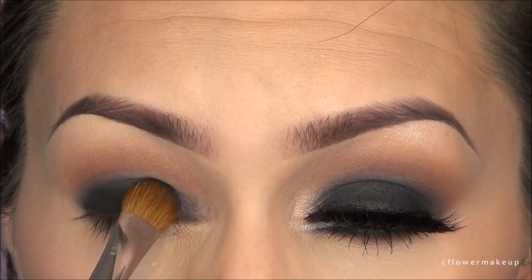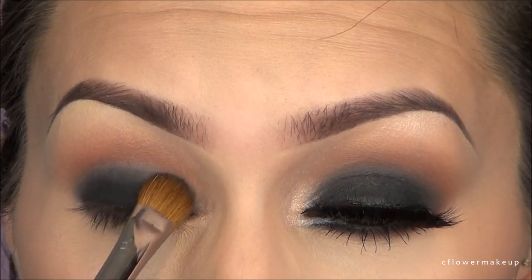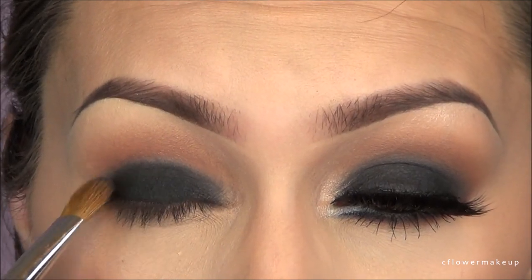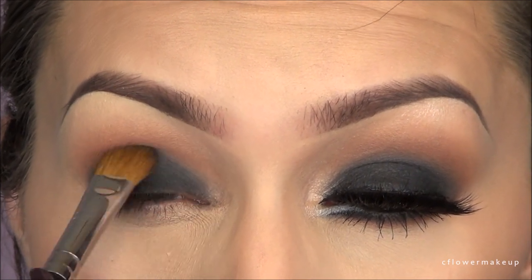Then I ran a matte black eyeshadow with a flat brush on top of that and blended it upward again, not going too far up. Packing that black shadow so it's really opaque, then I'm going to take my Sigma E35 blending brush and just make sure there are no hard edges.